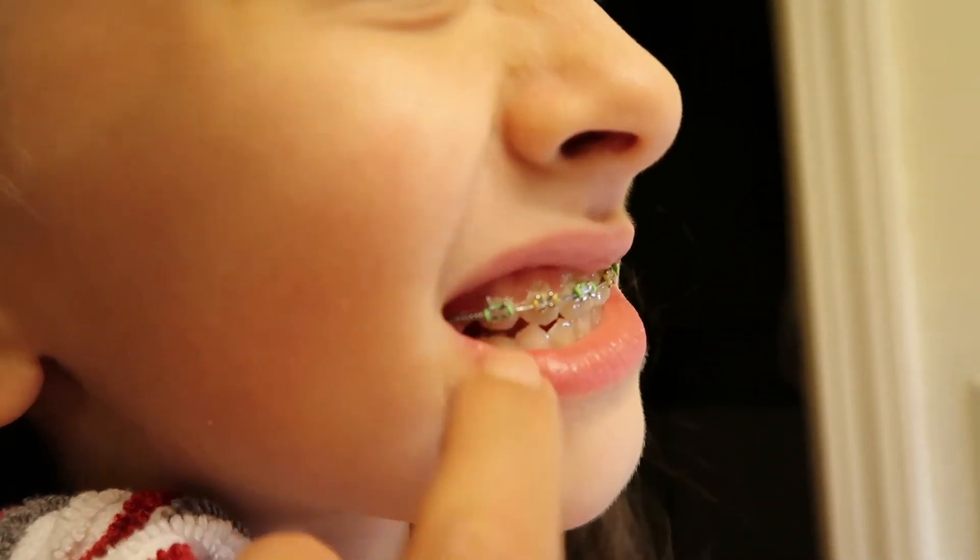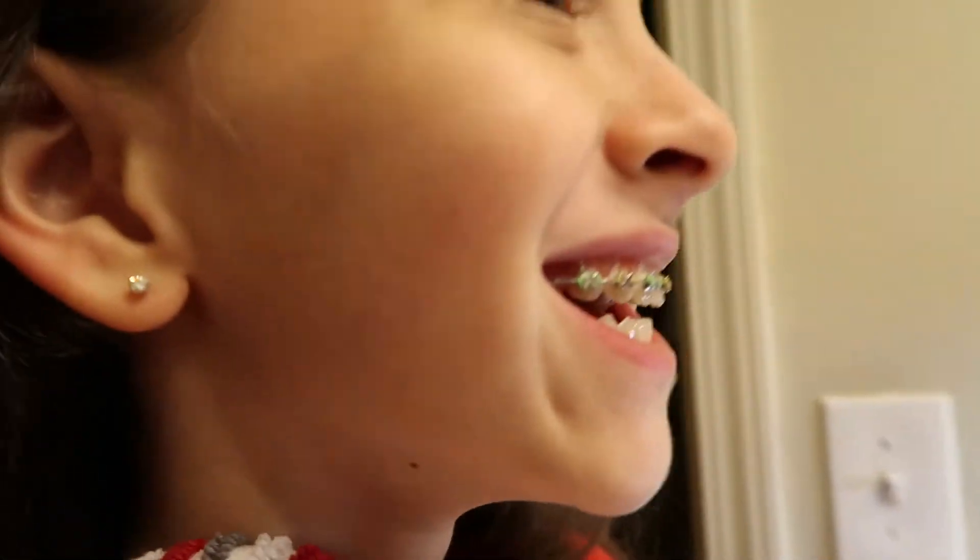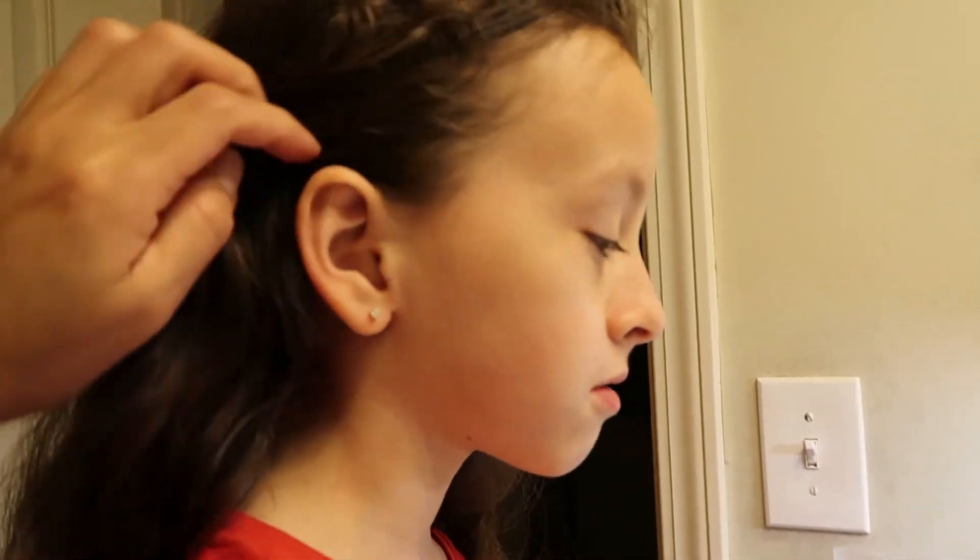Belen also has braces — the pain, the pain, the pain she says, the pain! Thank you for watching and we'll see you in the next video. Bye bye!